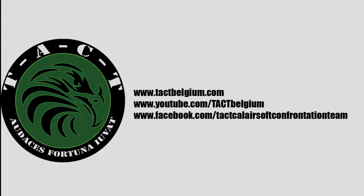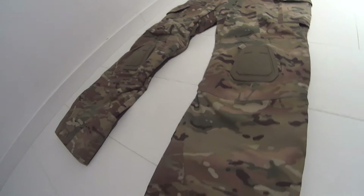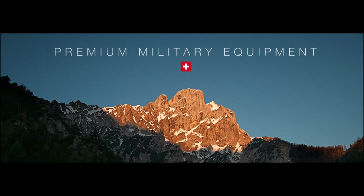Welcome to the Tech YouTube channel. Today we will be reviewing the Clawgear Stalker Mark 3 pants in Multicam. Clawgear is a European company producing premium quality military equipment.